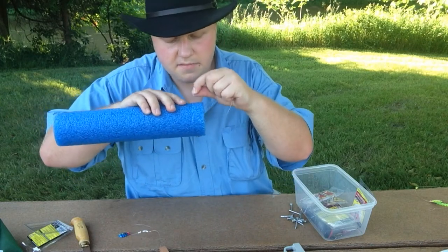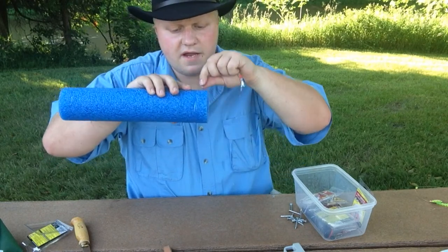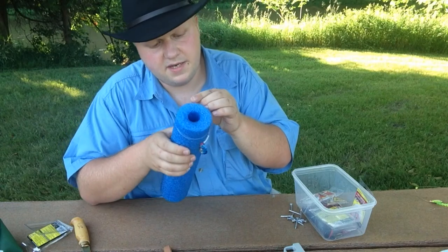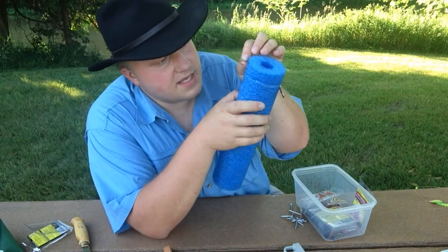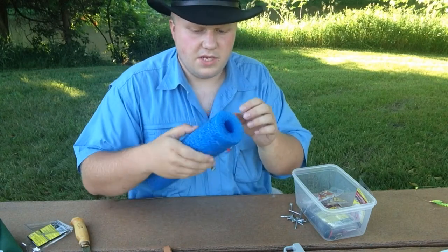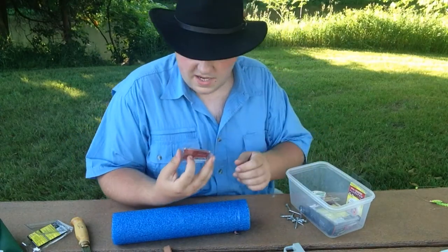I'm just going to wrap it several times around the foam and into that cut we made. With a larger pool noodle you won't have to wrap it around as many times. Then once you get to the end — wham bam — all you're gonna do is take that hook and just cinch it down into the foam. Just like that, you've got a tangle-free harness keeper.